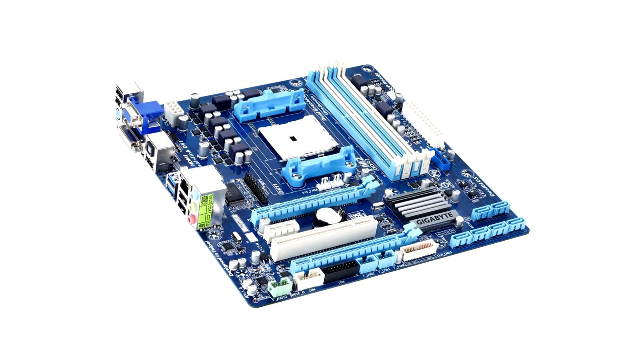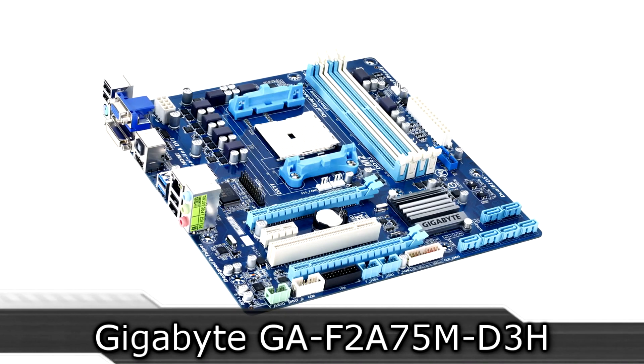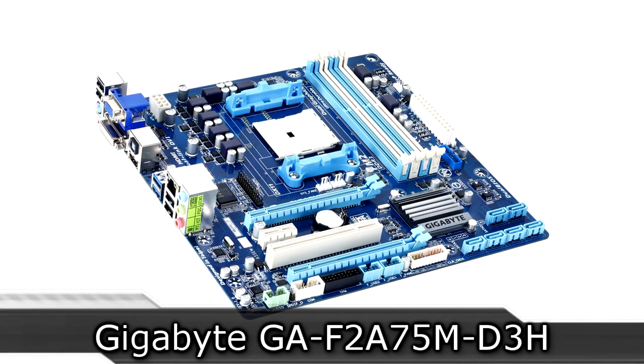Welcome to the Niklas 11x12 technology. Today we're looking at the Gigabyte GA-F2 A75M D3H FM2 motherboard.